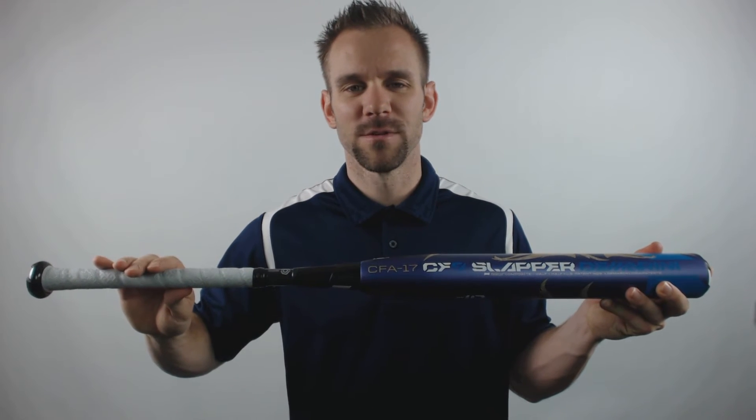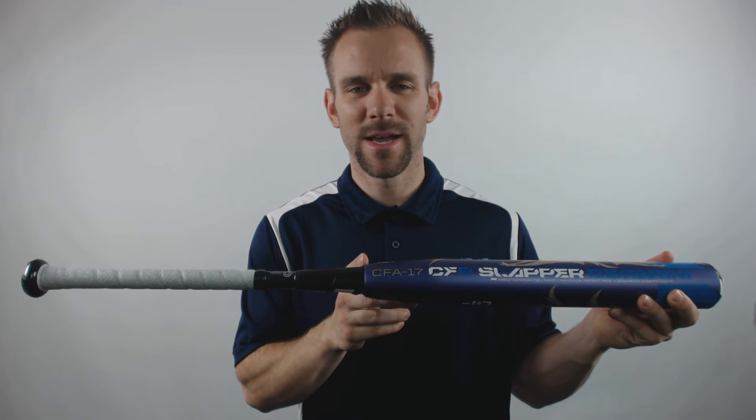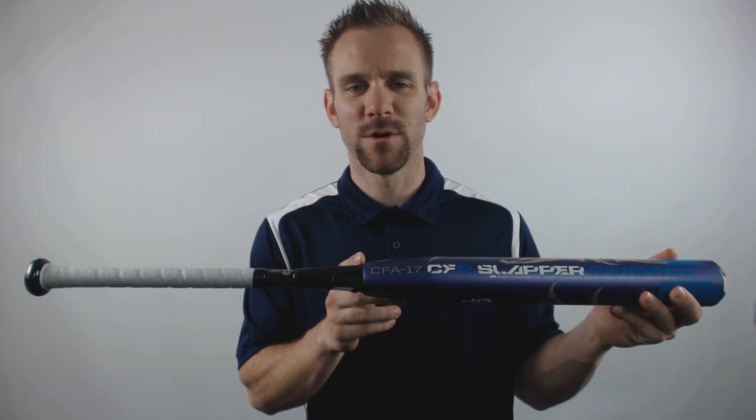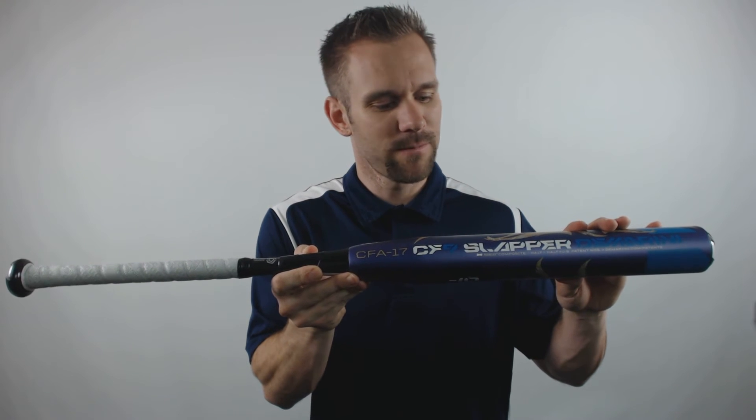The grip tape itself will be wound specifically for a left-handed hitter. It will have the D-Fusion 2.0 handle technology, which is going to help reduce vibration from off-center hits, as well as redirect more energy into the ball. The barrel itself will be 14 inches in length, once again ideal for that slapper type hitter.